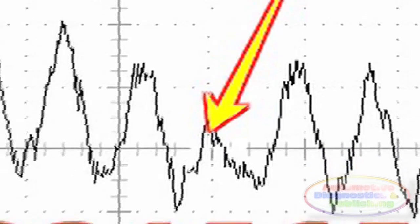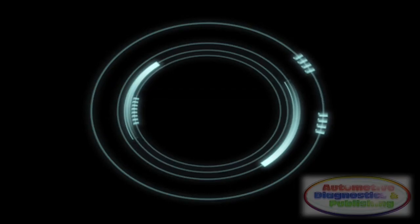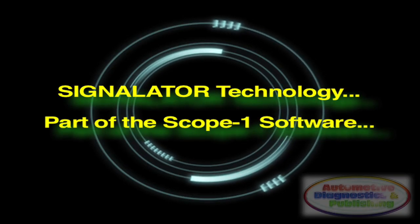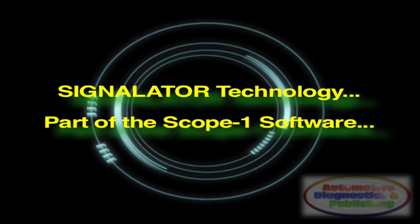The Compression Puic Transducer waveform signal can show you valve opening and closing, compression, and the specifics of each valve train and cylinder event. And if reading the waveform is too difficult for you, then use the Signalator feature from the Scope 1 software.